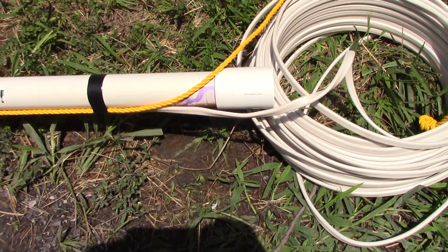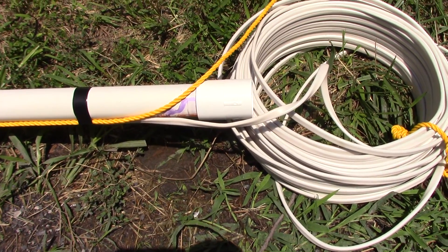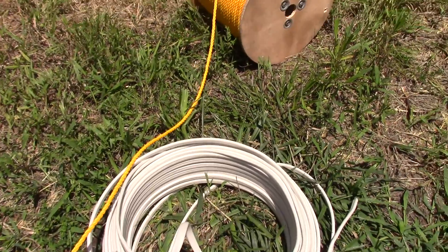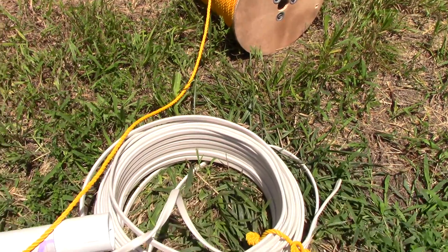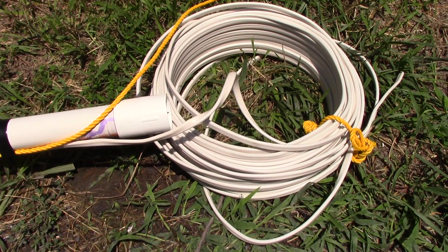Here's the underground wire and safety rope. Next, we'll go ahead and put it into the well.